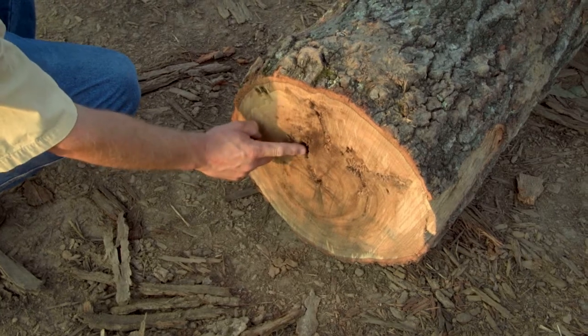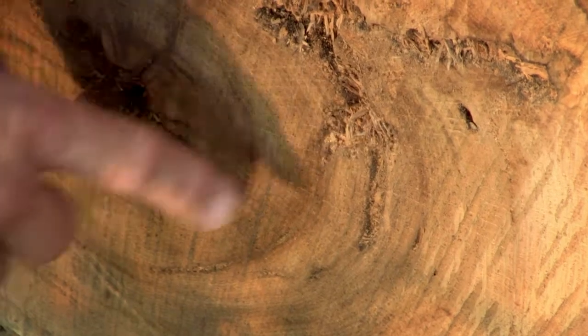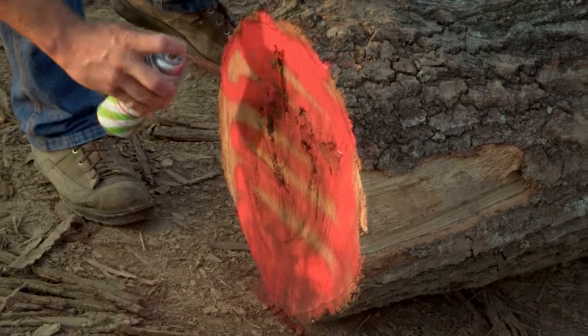If you look at the end here, this log has had some grubs in it and also has a little bit of mineral in it. What we're planning on doing with this log, so we can watch it through the mill easier, we're going to go ahead and mark the ends of the log with red paint. So when our lumber comes out, every end will be red and we can distinguish. The better log we'll mark with blue.